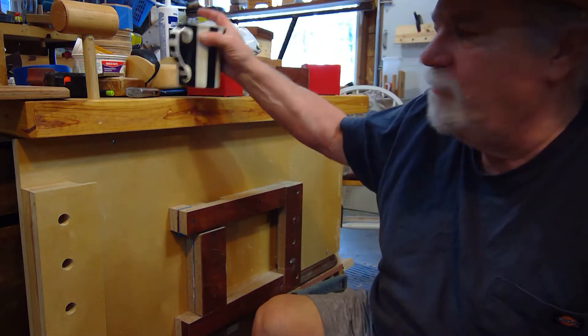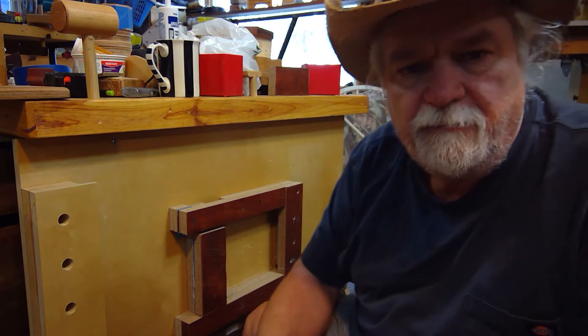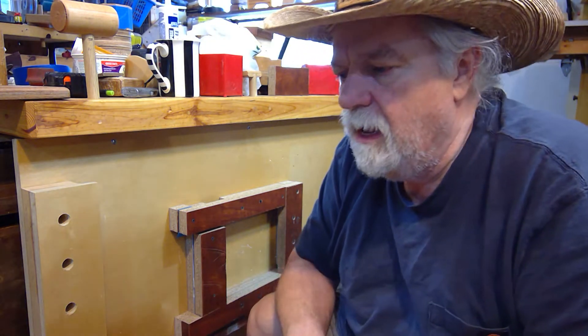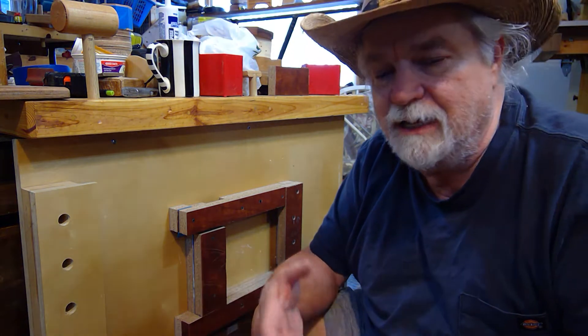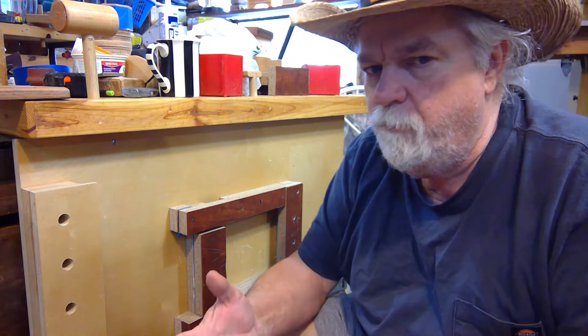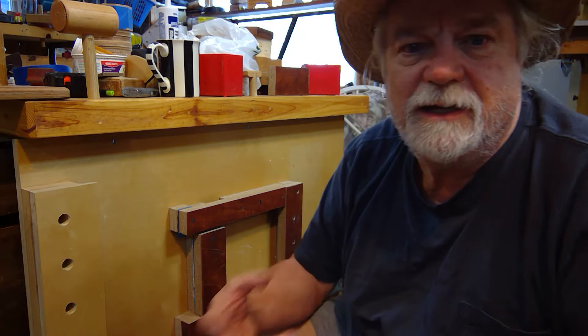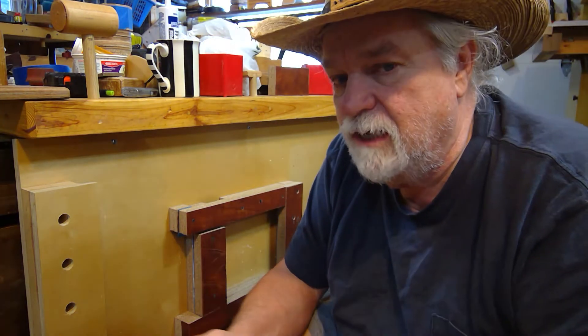Hey, Russ here — welcome back to the shop. I was just looking at my new mounting bracket for my lift mechanism on the workbench mobility. On the last one I was in such a hurry to get it done, I was having problems trying to get some kind of slide mechanism to work, so I just did a plate with four bolts so I could fasten the mechanism up and put it on with my fingers — bada bing bada boom — and it worked. That's what I wanted.